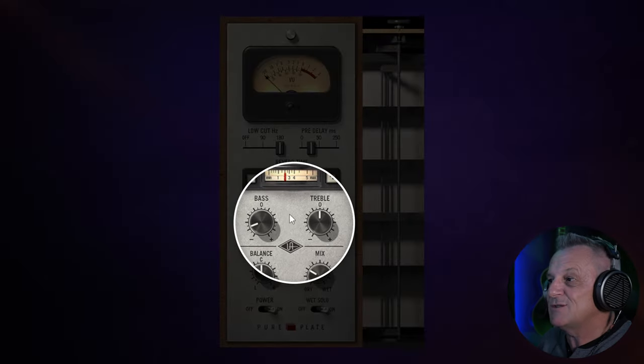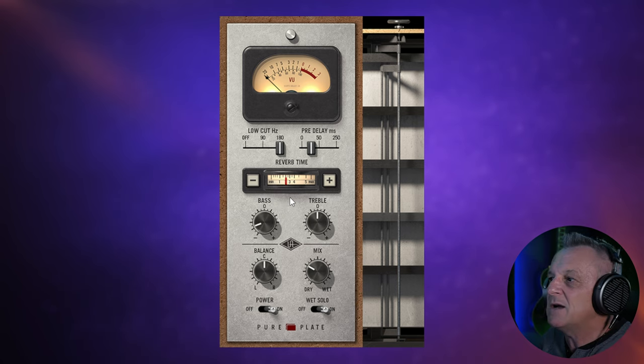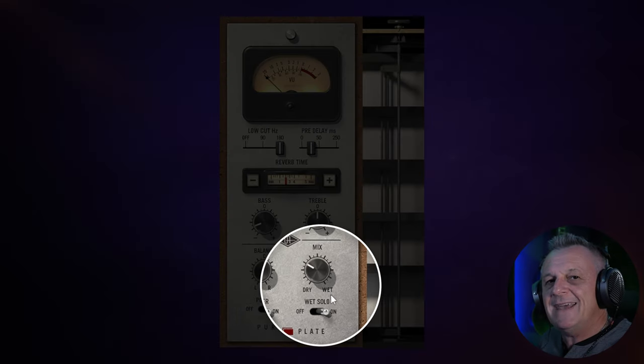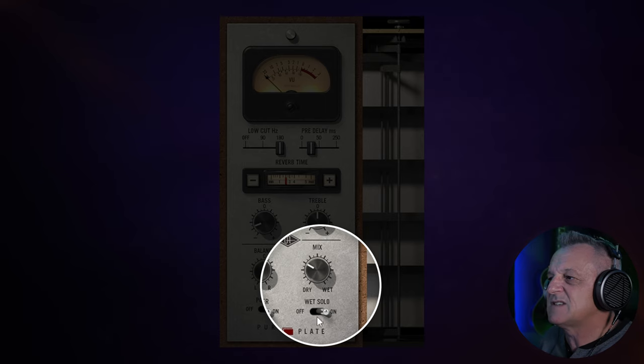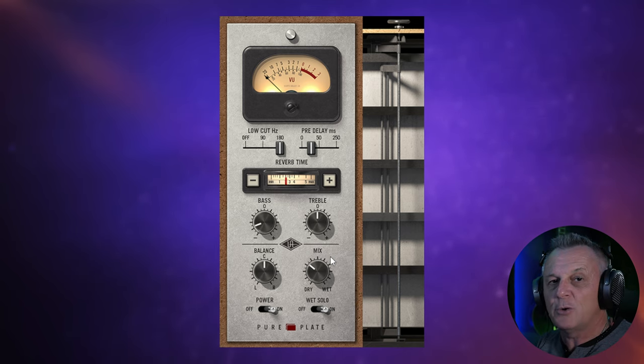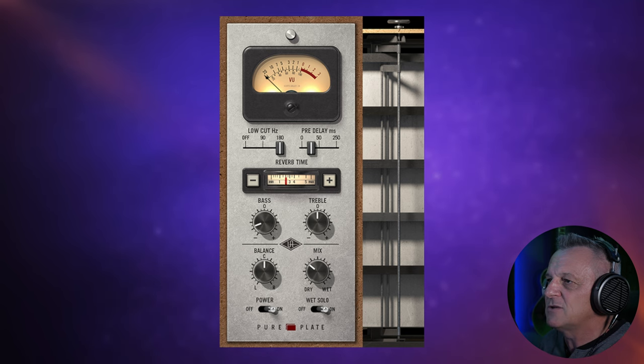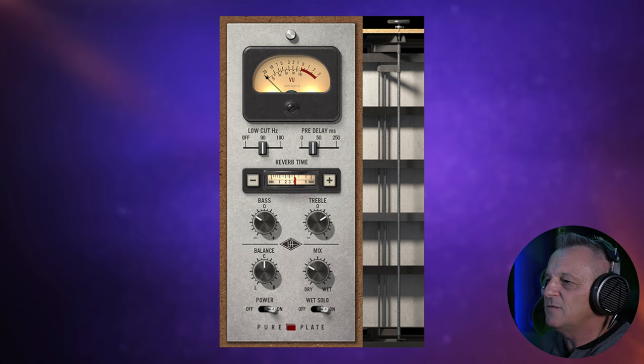Then we have some bass and treble controls just to shape the reverb. I've removed quite a lot of the low end out of this — I just like that sort of high sparkle. There's a balance control for left and right, and then a dry-wet mix control. A lot of these plugins also have a solo button, so you can quickly listen to just the wet signal. I've got it on all the time here because I have this on a bus, and I have only the wet sound on the bus, then blend with my faders. I've also got this applied to a vocal on this track, so let me switch over to that reverb and have a listen.